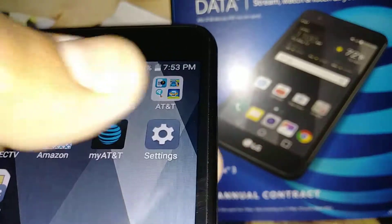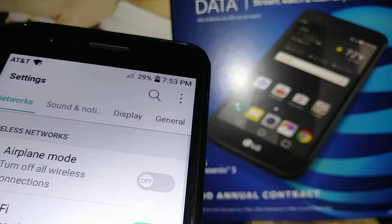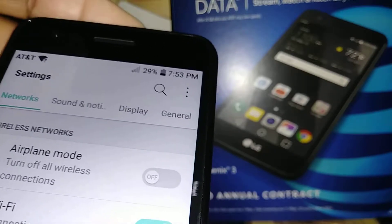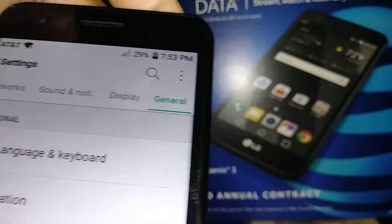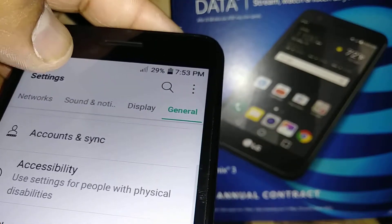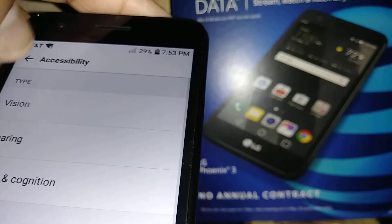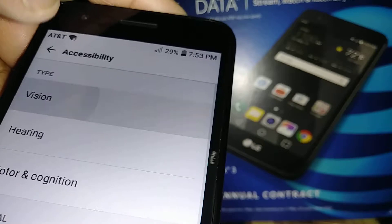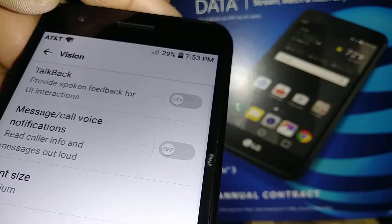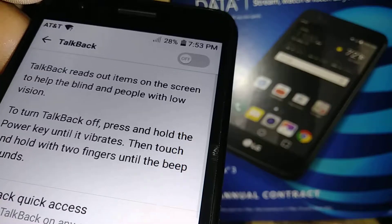You're going to go to Networks, then open General, and on General let's open Accessibility. Then you're going to open Vision. TalkBack is listed there with a small description of what TalkBack is for.